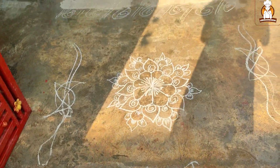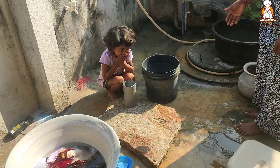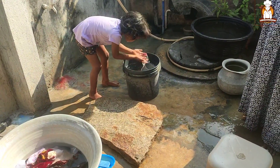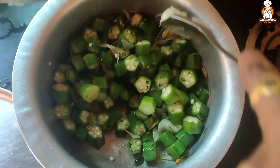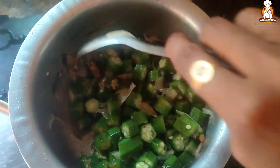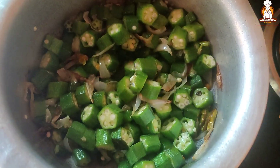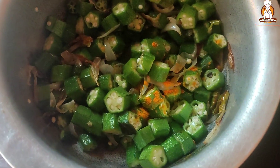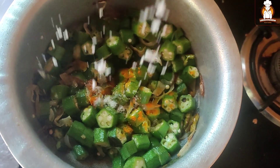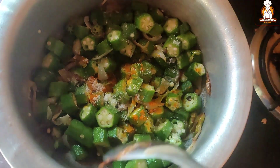My father is taking care of me, so I am going to take care of my father. Here is a brush. I am going to take care of my mother. That is the day I am going to take care of my mother and dad.